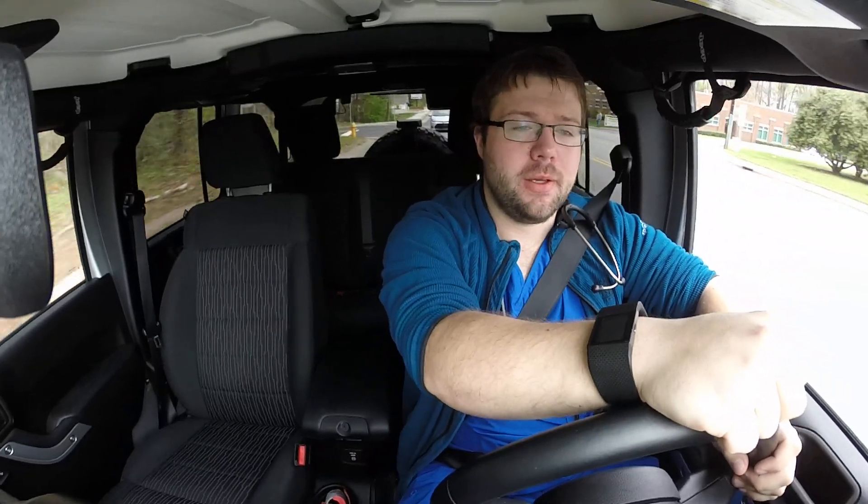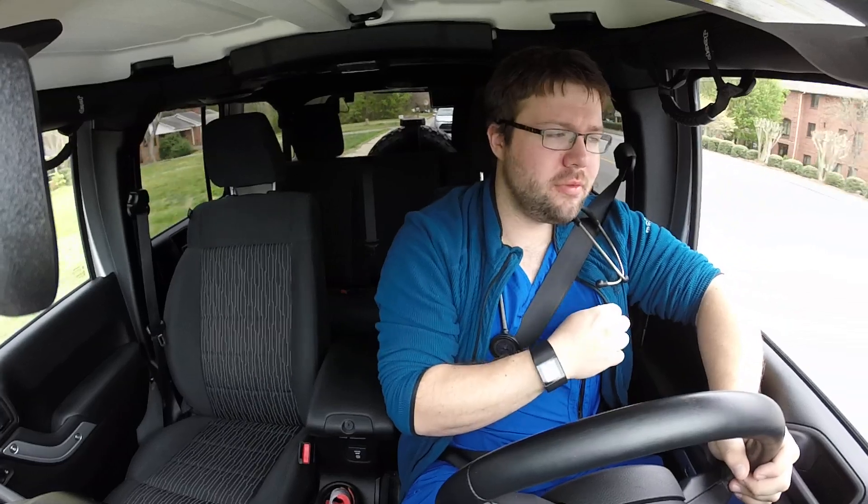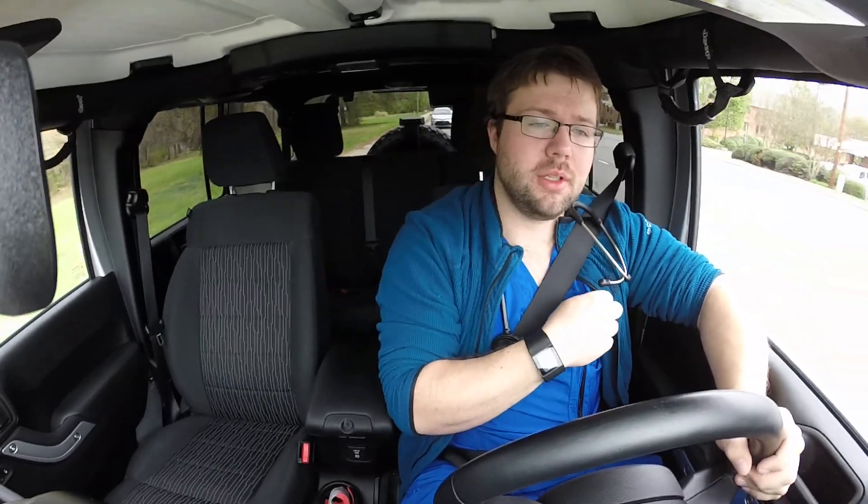A lot of people have asked what type of scrubs I wear because I seem to wear the same scrubs every video I make. They're Barco Ones — I'm not getting paid to say this, by the way. They're very comfortable, made of a spandex material. It's really stretchy, but not skin tight. Very comfortable and it breathes well.